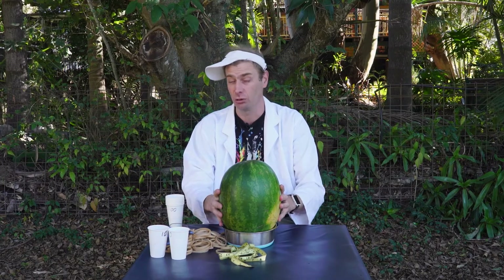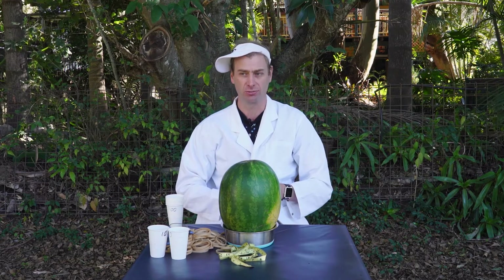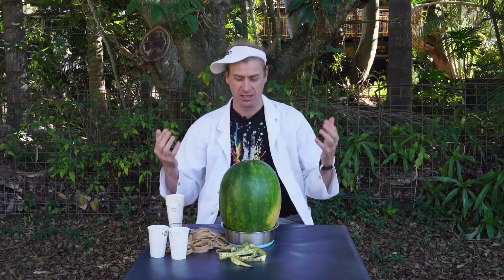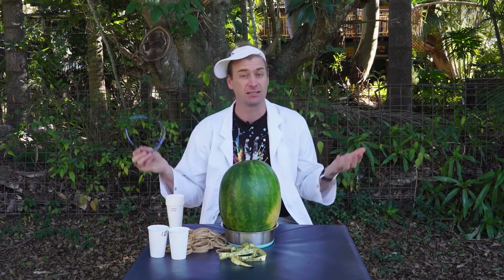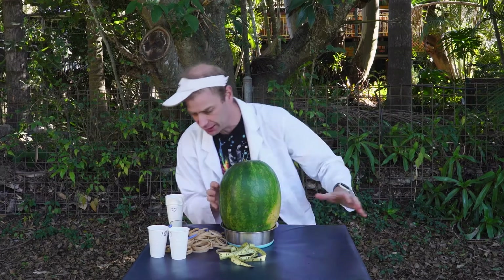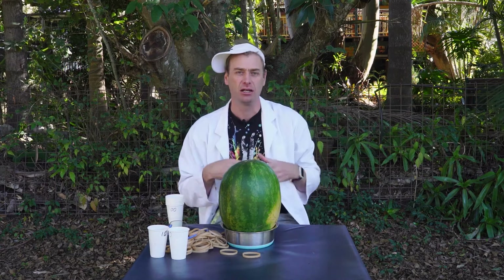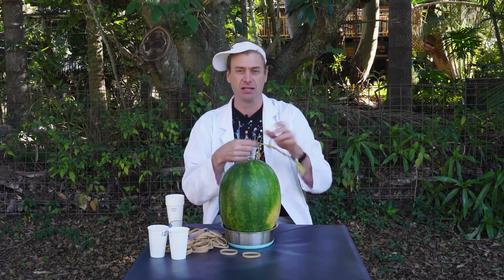Safety equipment — you will definitely need some when you start doing the experiment. Some glasses, just in case rubber bands break and you don't want them flying into your eyes. Later on, watermelon will be flying everywhere, and you don't want that in your eyes either. Some old clothes, smocks, or lab coats if you've got them to protect you. Of course, if you don't have lab glasses, regular glasses or sunglasses are fine — just something to protect the eyes.